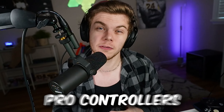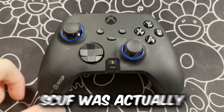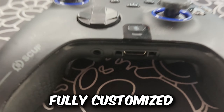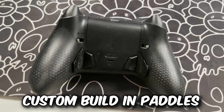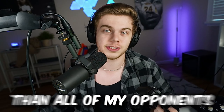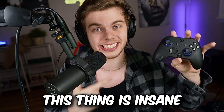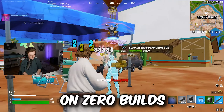In today's video, I'm going to be using one of the most expensive pro controllers in Fortnite, and that controller is the Scuf Xbox Instinct Pro. Scuf was actually nice enough to send me a fully customized Scuf Instinct Pro, and this bad boy has everything — advanced military-grade grip technology, custom built-in paddles, and digital tap hair triggers that make me shoot faster than all my opponents.